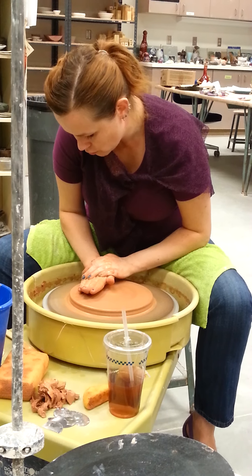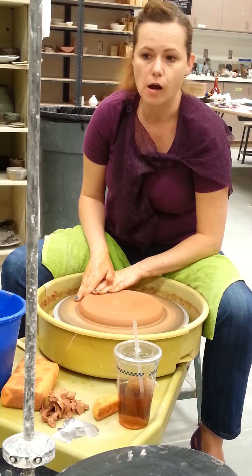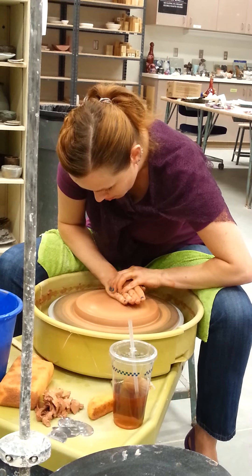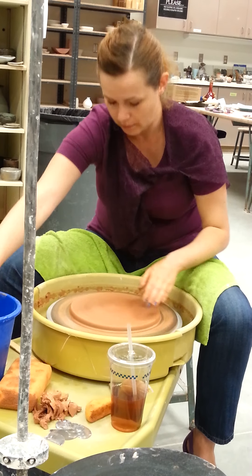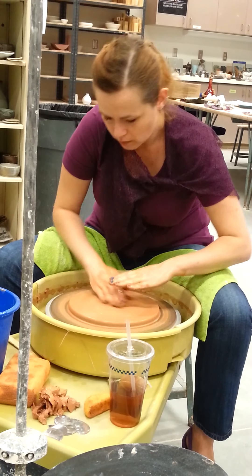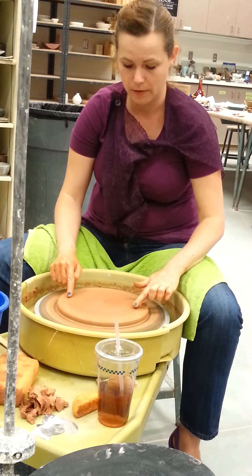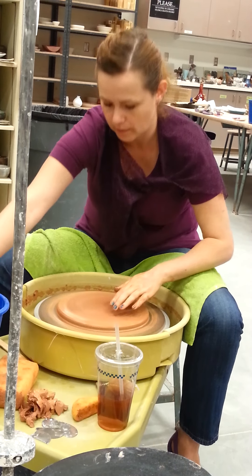So if it was centered to begin with and you're applying even pressure, it should stay even. If you're getting bumps, they could be air bubbles, so make sure you're not wedging air bubbles in on accident. I'm pushing really hard — I'm leaning into it. And I'm letting it be a little bit thicker in the middle, because the middle is where the center is going to be where I trim out the foot. The foot's still going to be somewhere out here, but it can be thinner out here because this is going to become the rim.